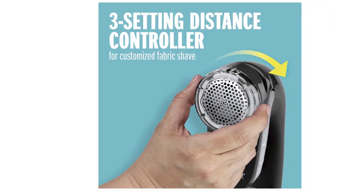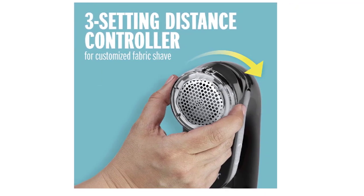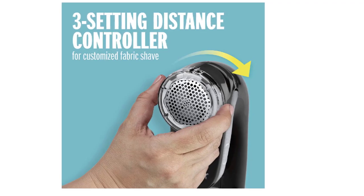Fully rechargeable, this fabric shaver can be used with or without a power cord. It features three different settings to remove fuzz, lint, and pills from sweaters, clothing, furniture, and more.